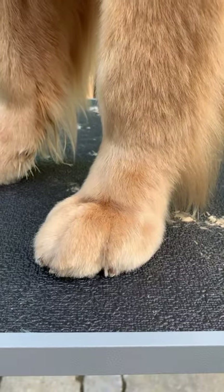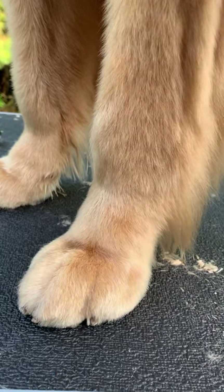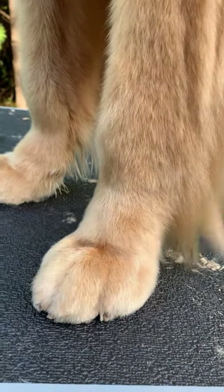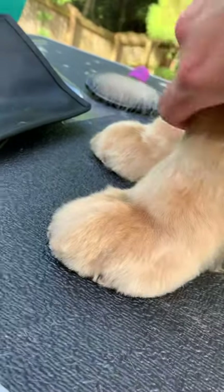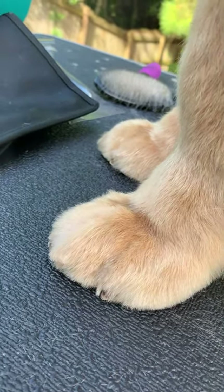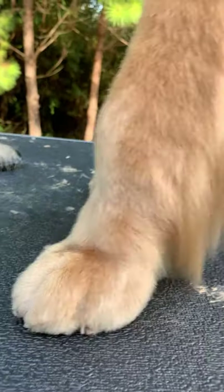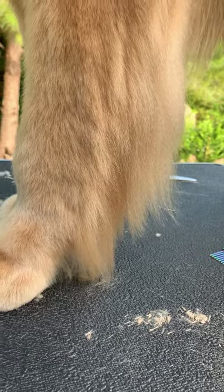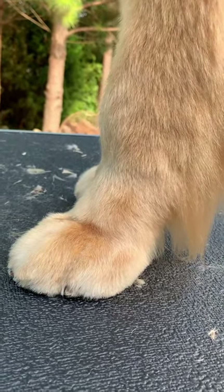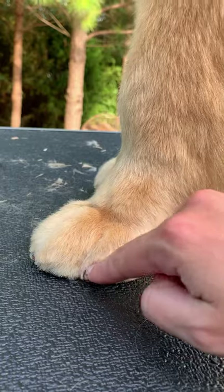Talking about nails: I have a Dremel that plugs in. I had a cheap one from Walmart but it broke after about seven uses, so now I use a Dremel brand that plugs in and it's worked pretty well. I use it with a 120-grit bit and just gently sand down her nails a little bit at a time. You want to make sure not to quick your dog, so just take off a little bit at a time. If you're trying to get your dog's nails a lot shorter, do their nails a little every three or four days or once a week. As you get the nails shorter, the quick will recede back closer to their paw, and then you'll be able to keep their nails shorter.